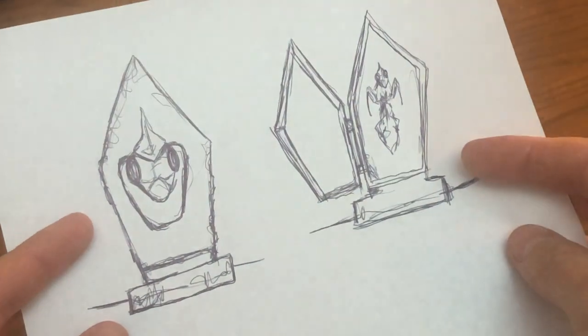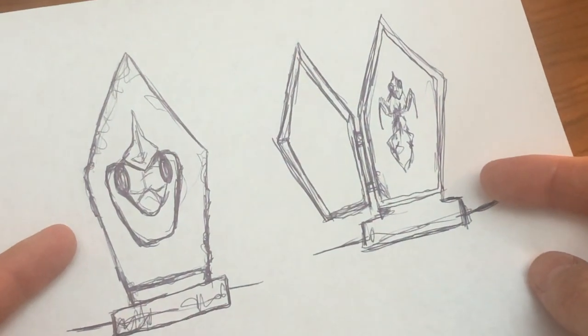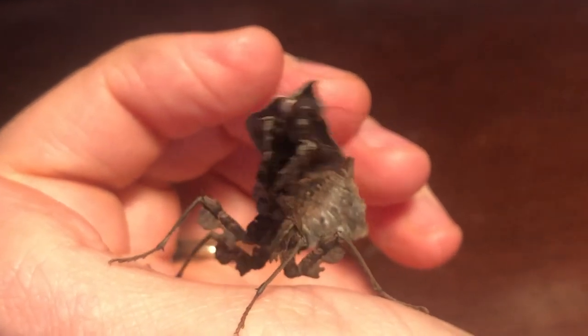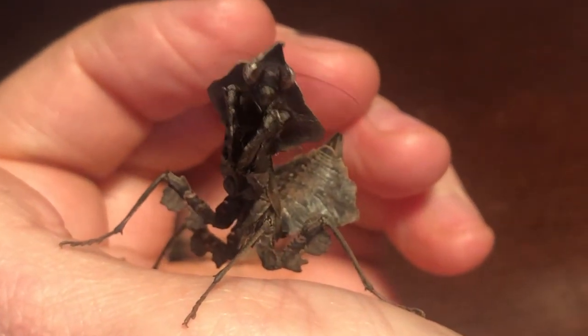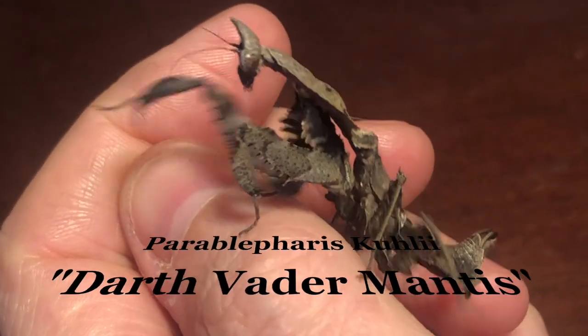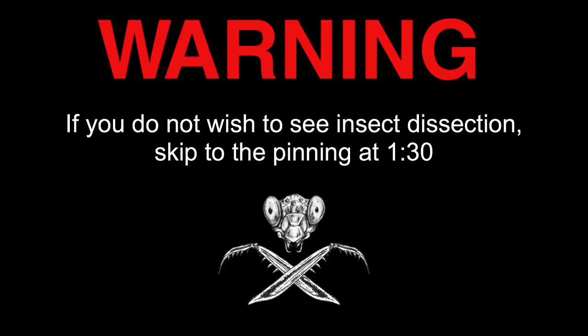My diabolical plan is to create a sarcophagus for a mantis which recently joined the afterlife. This isn't the exact specimen I'm referring to, but rather a juvenile example of the species commonly called the Darth Vader mantis. If you do not wish to see insect dissection, skip to the pinning at a minute thirty.